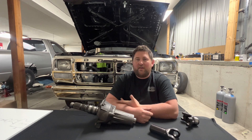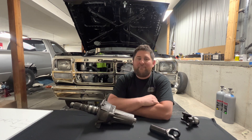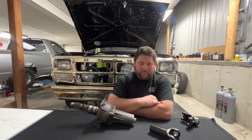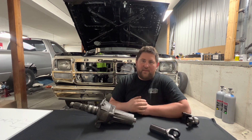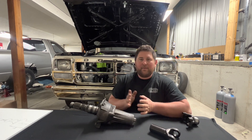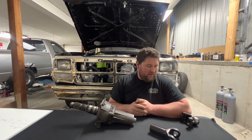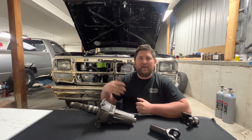Critical speed is very important — that is basically the speed at which the driveshaft turns into a jump rope. The easiest way to calculate that is with a Wallace Racing calculator. Just Google 'Wallace Racing calculators' and they have a critical speed calculator. You'll need the tube length and tube diameter, and the nice thing is you can play around with different tube diameters and wall thicknesses. For example, a 57-inch, 4-inch aluminum driveshaft is good to about 6,300 driveshaft RPM — that is the critical speed of that shaft.